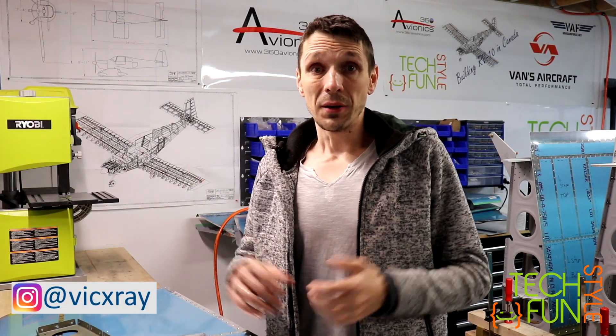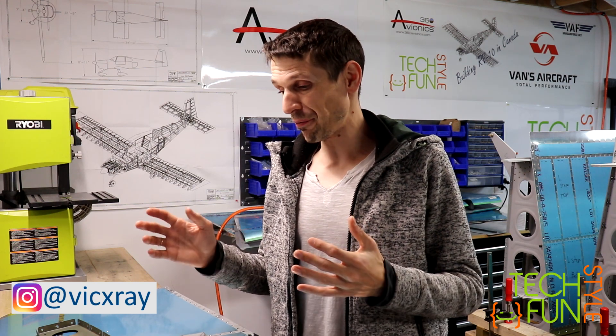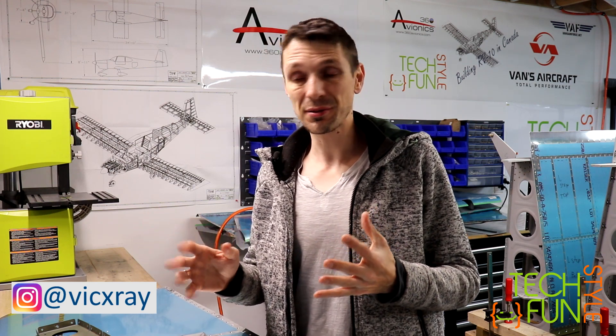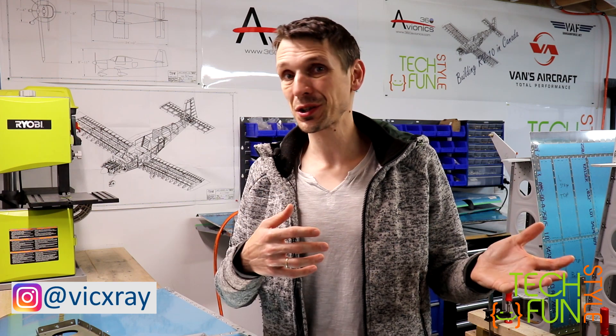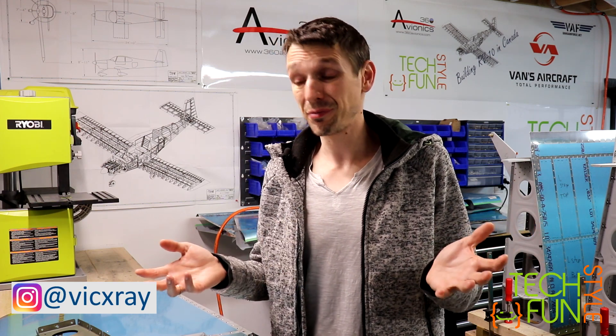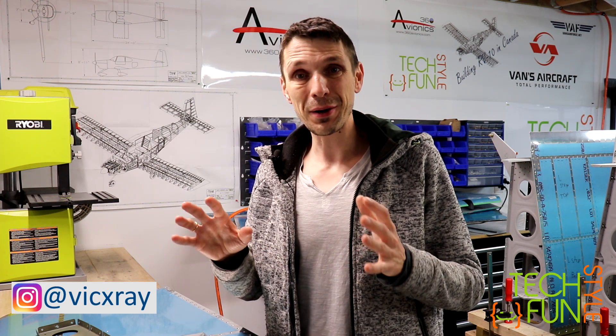Hello everyone! It's time to start working on my mistakes. I have some amount of mistakes found by the inspector. And before my fuselage kit arrives, I have plenty of time to work and get all mistakes fixed.